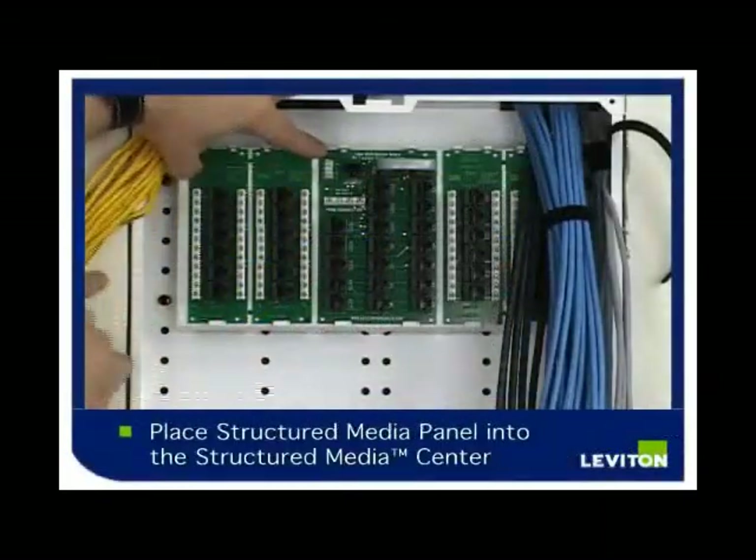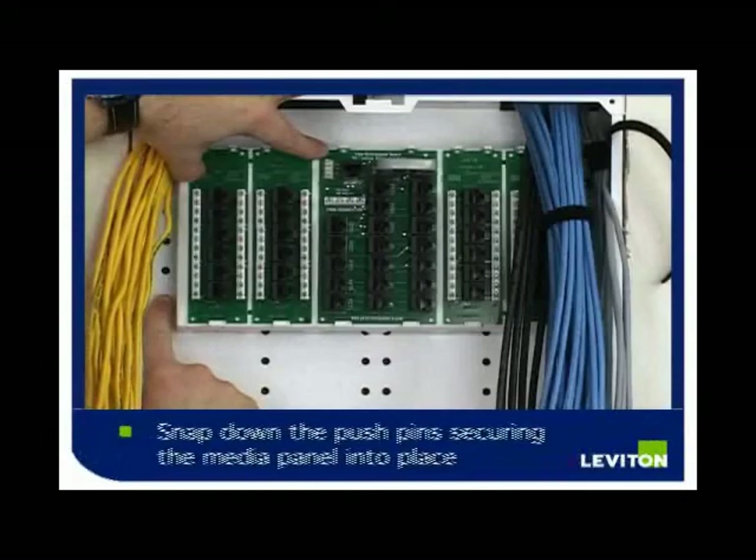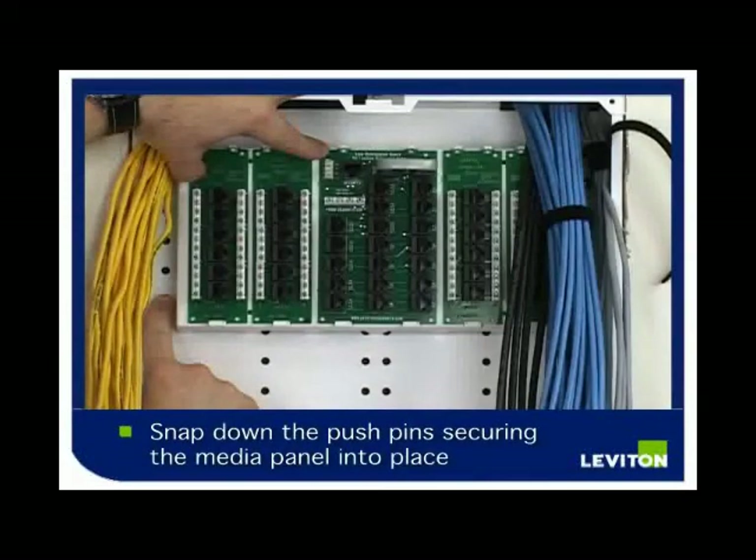Place the Structured Media Panel into the SMC. Holding it securely, snap down the pushpins, securing it into place.